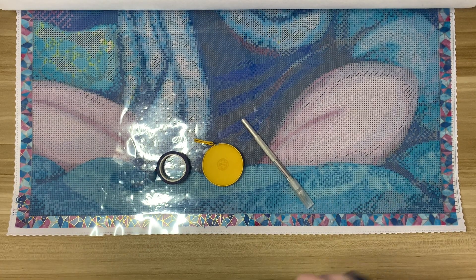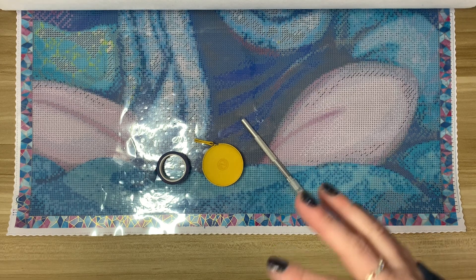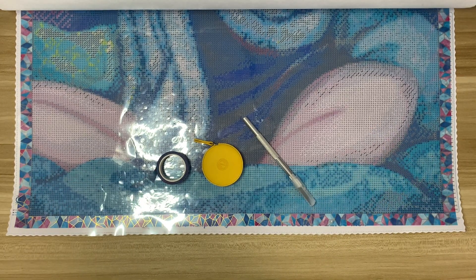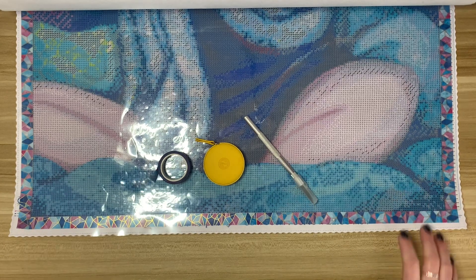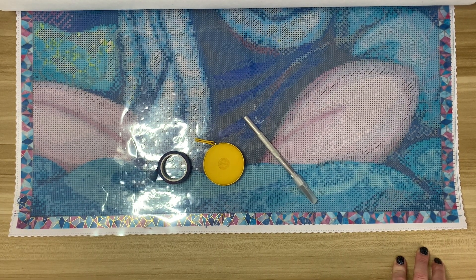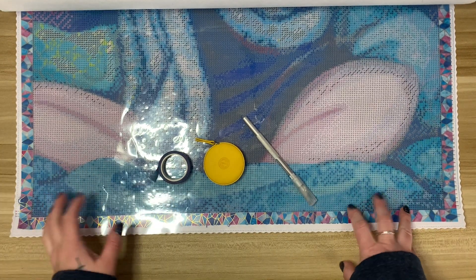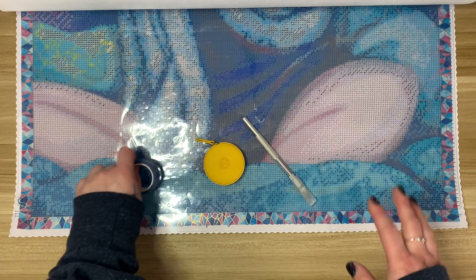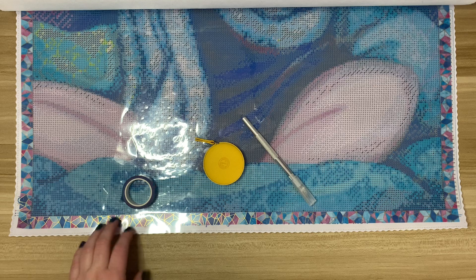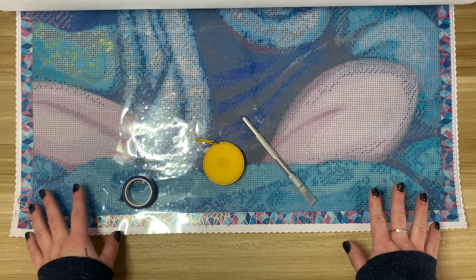Hi everyone, welcome to my channel. I have had some new subscribers so I just wanted to quickly say hi. My name is Laura and this is Diamond Paintings by Laura, where I go into just all things diamond painting. I like to do unboxings and post reviews and kind of different — I'm starting to get into different types of tip videos. Hopefully you find them helpful.